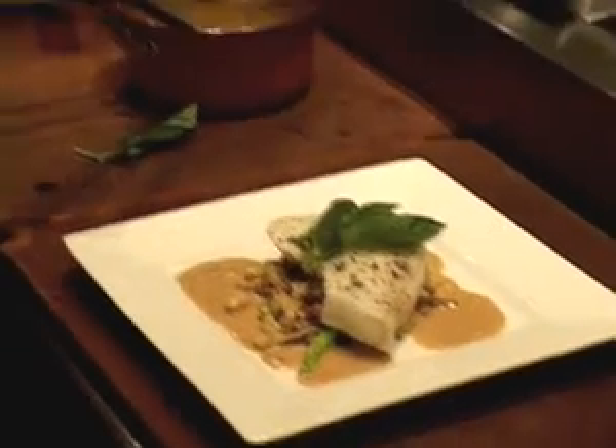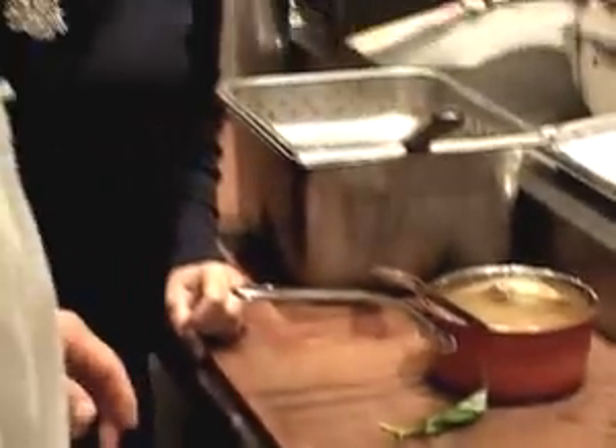It looks absolutely delicious. Well, thank you so much, Roy. You're welcome. Thank you — we appreciate it. Our pleasure.